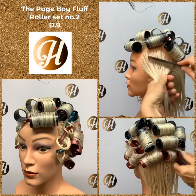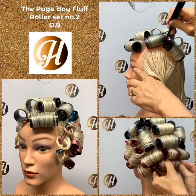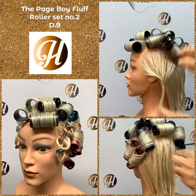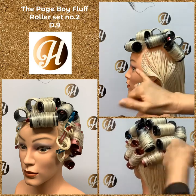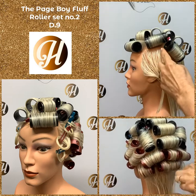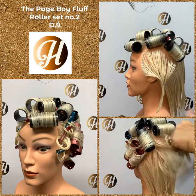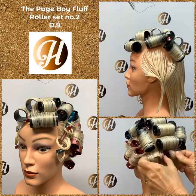Once we've got these two rollers in, where these two rollers meet near the eye, we need to look at that. We're going to put a C-shaping from where they meet towards the eye. The open end of the C-shaping is going to be at the face at the hairline. The closed end is going to be where these two rollers meet.